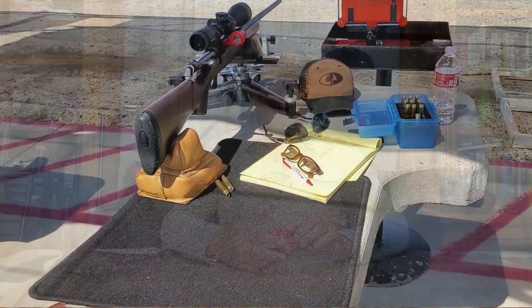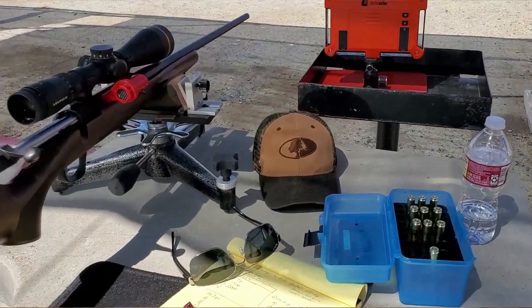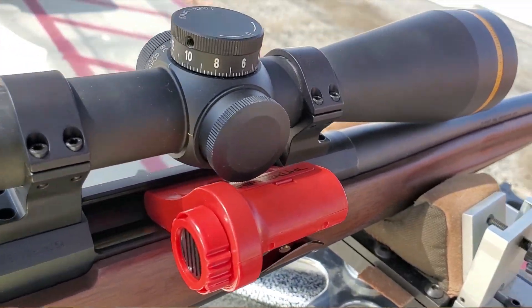For many years, my viewers have seen videos of me doing load development at the shooting range. You've seen me with my little MagnetoSpeed RifleCool barrel cooler cooling my barrel between shots. Lots of my viewers use the same tool during load development — it's actually very popular and might be the most popular barrel cooler in use right now. Last month, I received an email from Ross in Central California. Ross was using the MagnetoSpeed RifleCool barrel cooler to do his load development just like me, and when he was at the range,